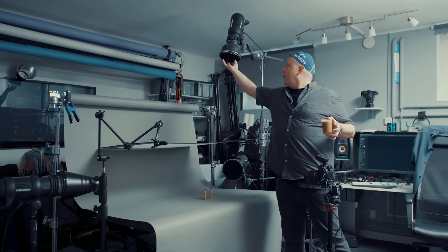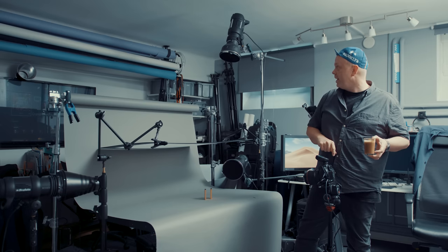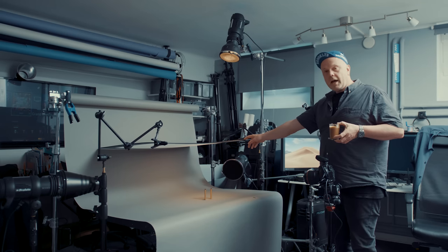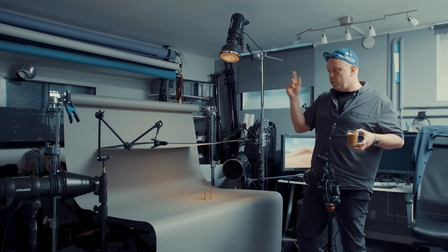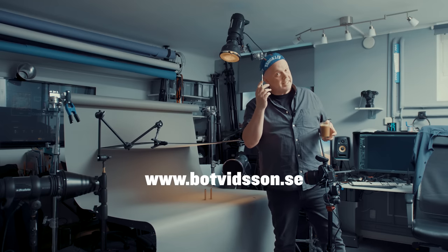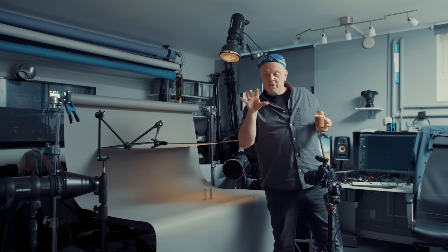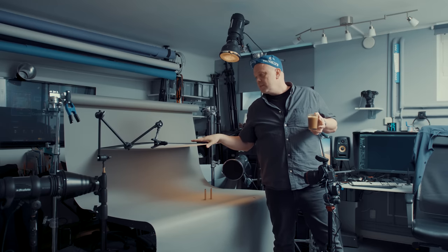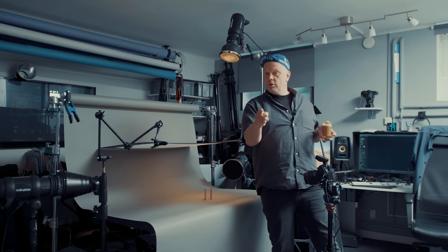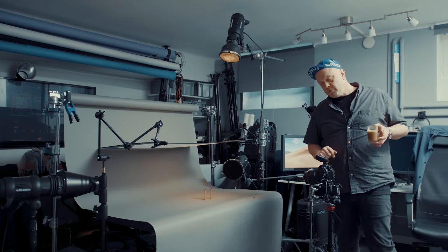I started with a ProPhoto D2 with a zoom reflector and a honeycomb grid at 10 degrees. The light goes through this diffusion frame that I built. If you want to know how to build them, go to my website and become a coffee supporter - that's how I keep the studio running. I just released the first special video showing how I build the diffusion frames. Thank you, coffee supporters! This is the first light from the top.